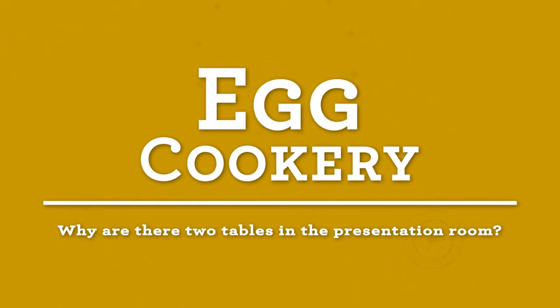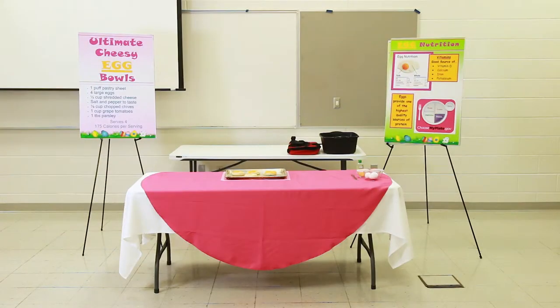Why are there two tables in the presentation room? Let's look at the layout where you will be giving your demonstration. The front table is brought in with each contestant — you will use this table to demonstrate your recipe. The back table is plain and stays in the room throughout the contest.